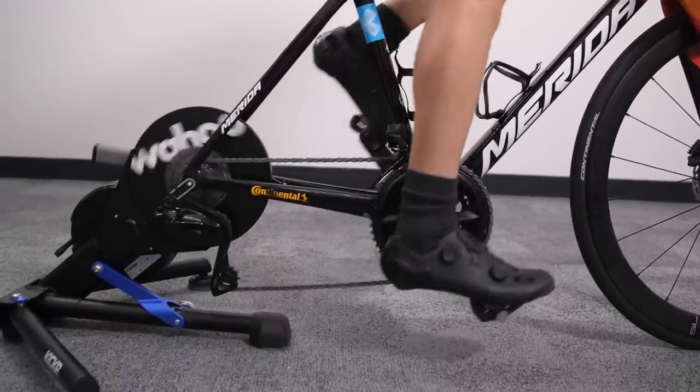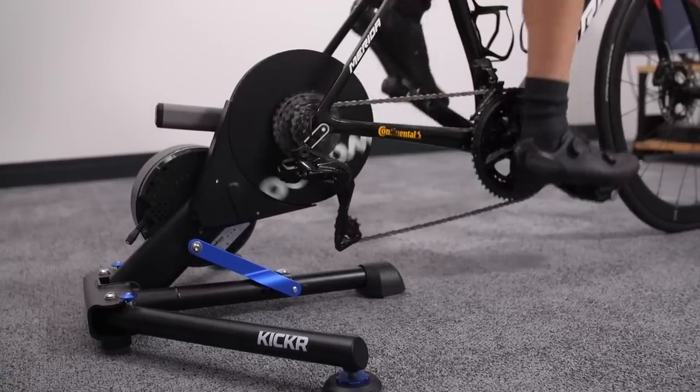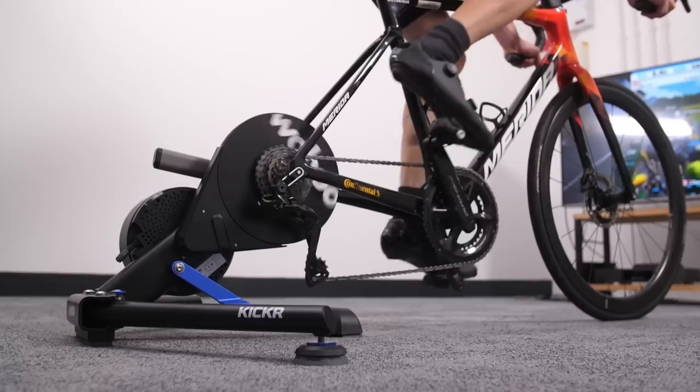The Wahoo is the group test winner. If it weren't for the forward stability issue when sprinting, the Wahoo Kickr would get a full five stars out of five for its excellent ERG mode and great functionality for virtual racing. The price, although high, isn't out of line — about £100 more than the Saris and significantly cheaper than the Tacx. For the performance and functionality it offers combined with the price, it's a clear winner for the group test. That's the end of our top-end turbo group test — if you have any questions please fire away in the comments below, and please like and subscribe for more.